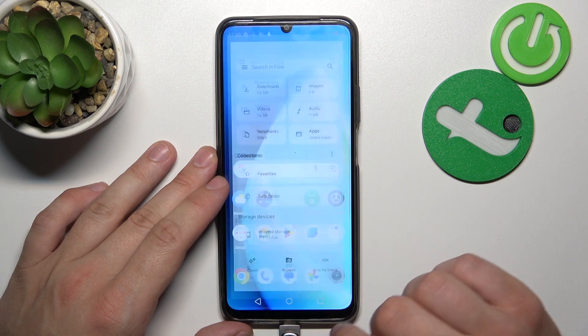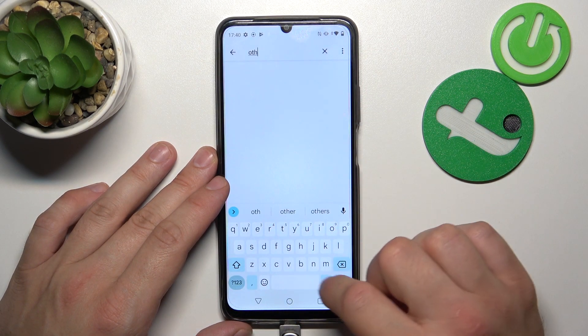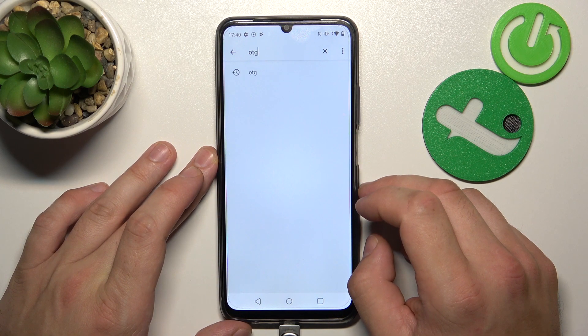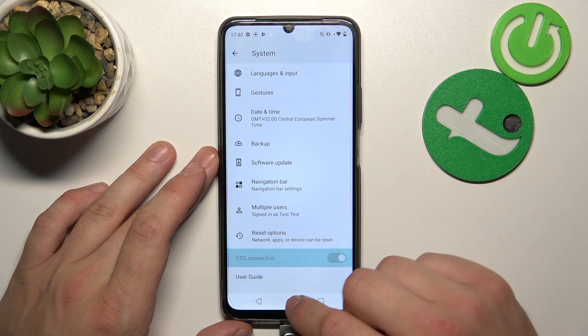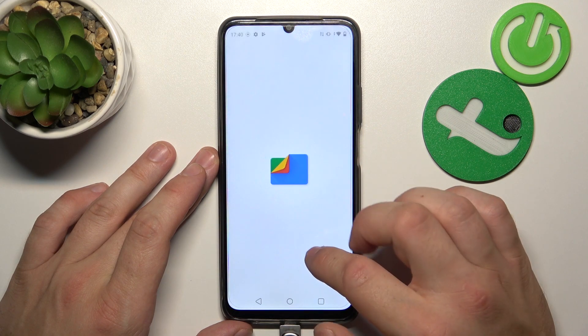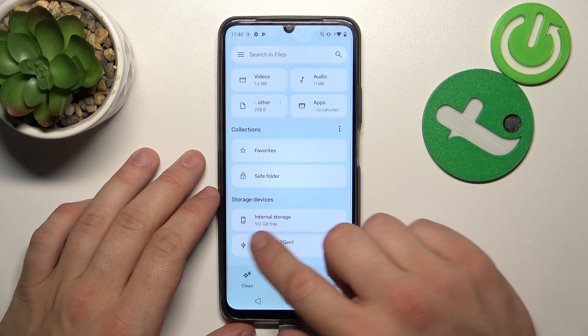If it's not showing up, go to Settings and search for OTG. Go to OTG connection and enable this function. Now go back to the Files app and as you can see, your pendrive is available right there.